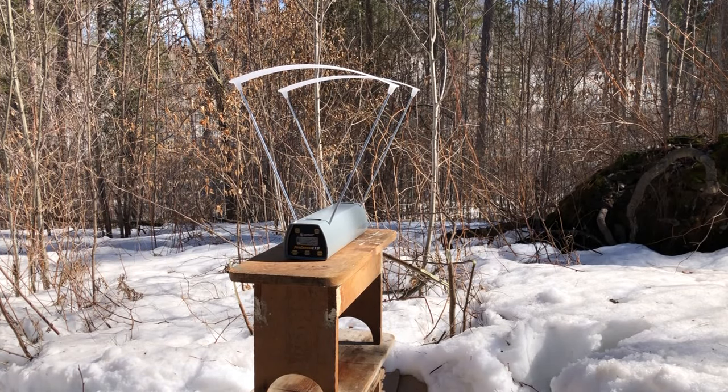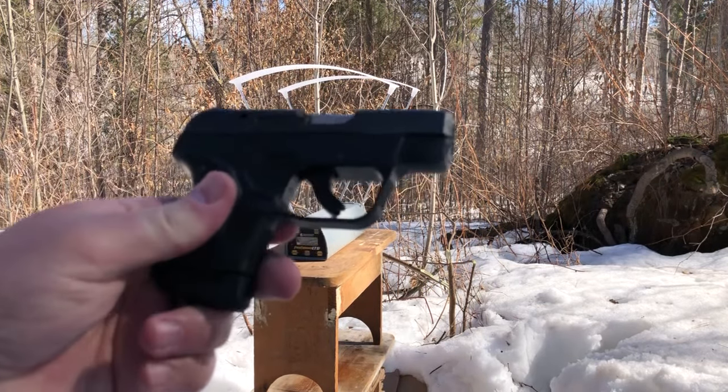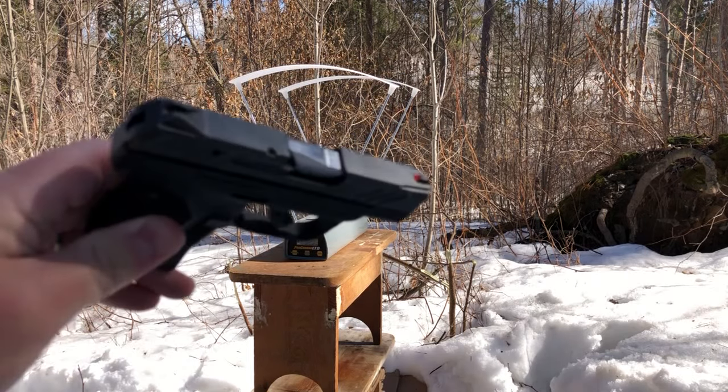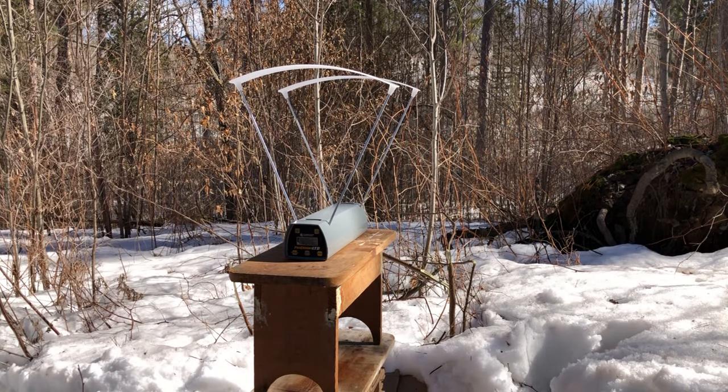Greetings, Discreet Defenders. We have exciting news today — first of all, the brand new Pro Chrono is up and running. I haven't turned it on yet, but there should be a brand new battery in there. And possibly even more exciting, we have the LCP2 back up and running. I just tested it out with 10 rounds and cycled them all, no problem. After a thorough takedown, cleaning, and lube, we are set to do the long-awaited, oft-promised test.